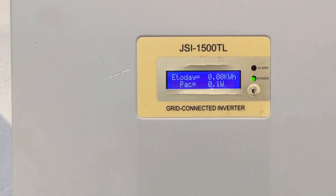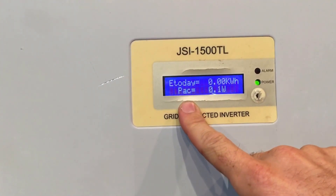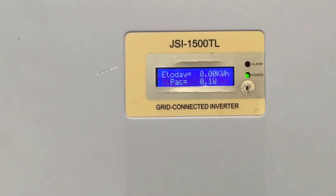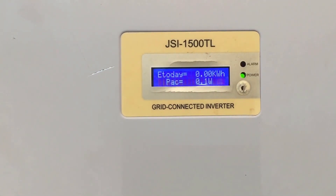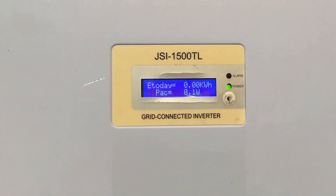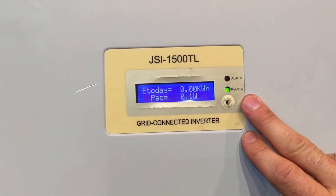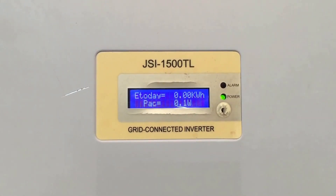But if we have a look at the PAC — which is the power being outputted in AC right now — it's 0.1 of a watt. So it's not doing anything at all, it's not producing any power. It looks like it's producing power but there's no actual power production happening whatsoever.